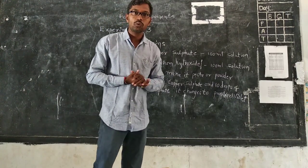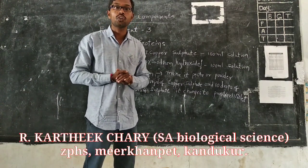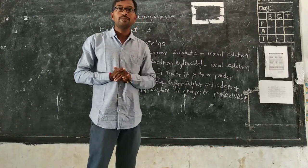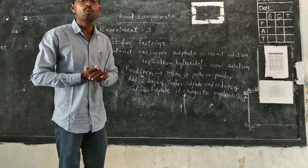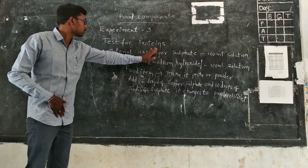Students, today we are going to learn more details about food components. In previous classes we learned how to test carbohydrates, and today we are going to discuss how to test proteins.